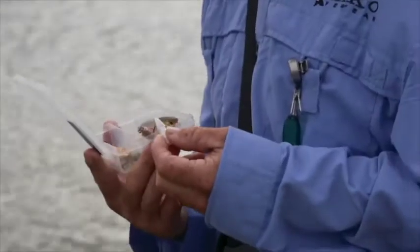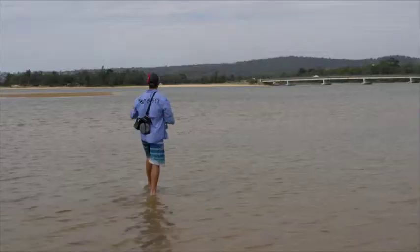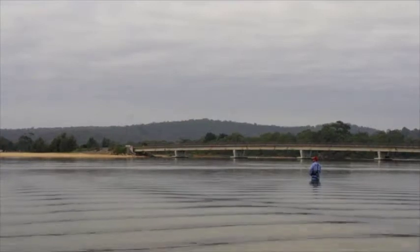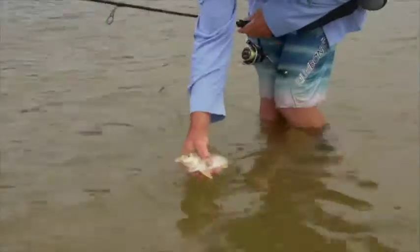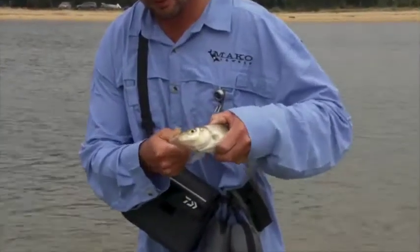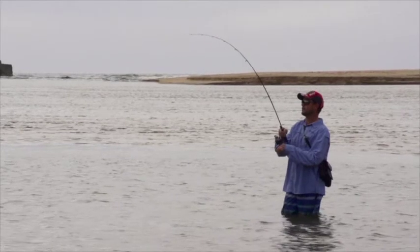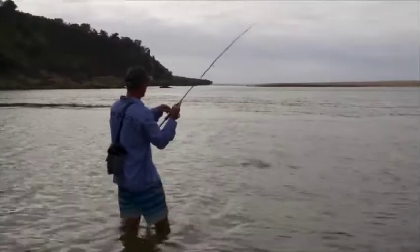My lure of choice when I fish the flats is a surface lure, basically because we're fishing shallow water so everything that lives there is going to be able to see it. It's also an exciting way to fish — the visual of a fish coming up and smacking a surface offering is worth more than casting a minnow or a plastic. That sight fishery is just something that really excites me and draws me to fish the flats with surface lures time after time.